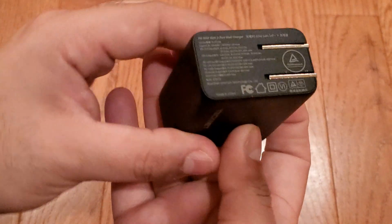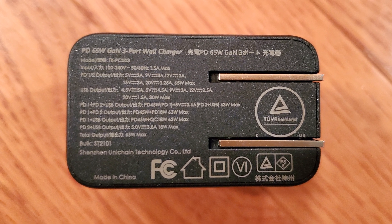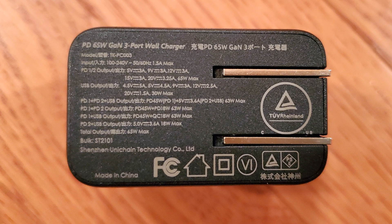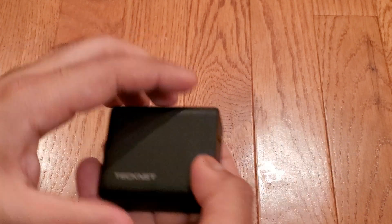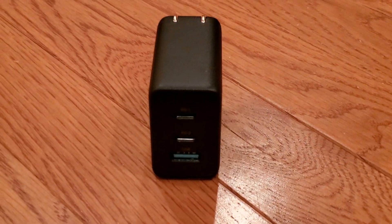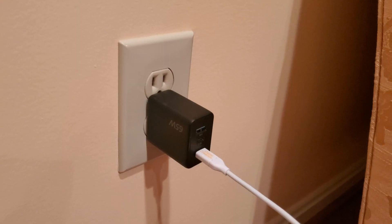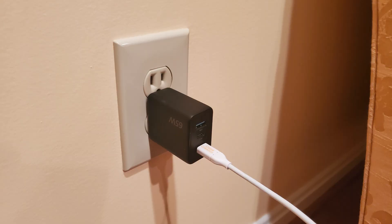Here we have a nice listing of the charger's output capabilities with different port combinations — useful in case you have a bunch of USB-C chargers and want to easily figure out which charger can do what. The charger has a nice, textured, black polycarbonate exterior and is quite light. This is what it looks like plugged into a typical US dual-gang power outlet, but upside down. If you plug it in the other way, it won't block the second outlet.